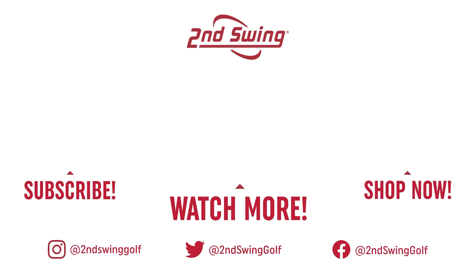Michael, thanks for joining — really good stuff today. We learned a lot on this one. We'll see you next time.